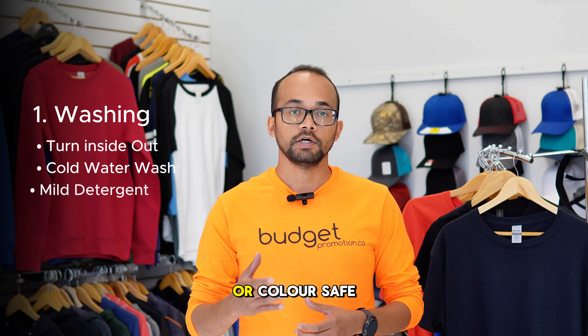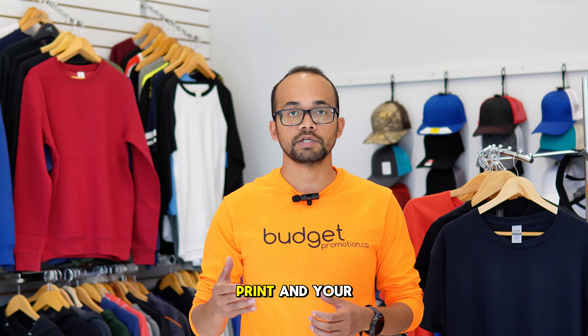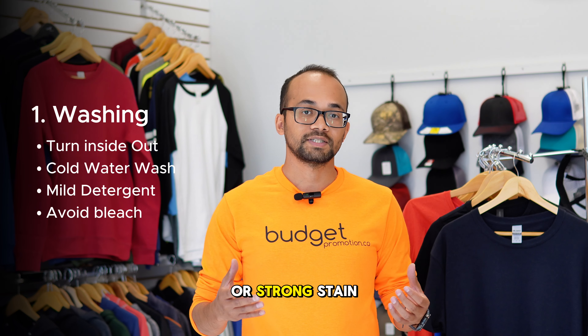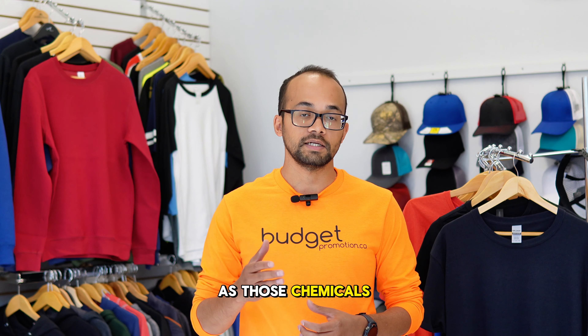Choose a mild, all-color safe detergent. Harsh detergent can break down your print and your fabric faster. Never use bleach or strong stain removers on your printed t-shirt, as those chemicals can damage your design and your fabric faster.